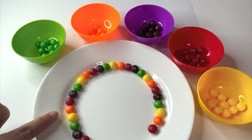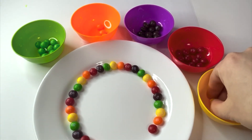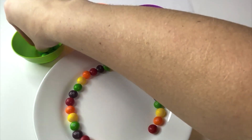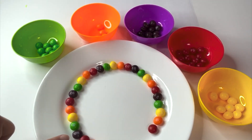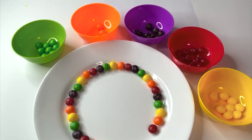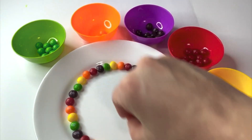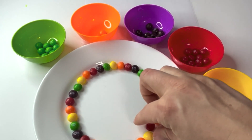And next, orange, and next, yellow, and after yellow comes green. And the last color in our pattern is purple. And then, since our pattern is over, what is at the beginning of our pattern? Red. And then orange, and then yellow. And it looks like we completed our circle.